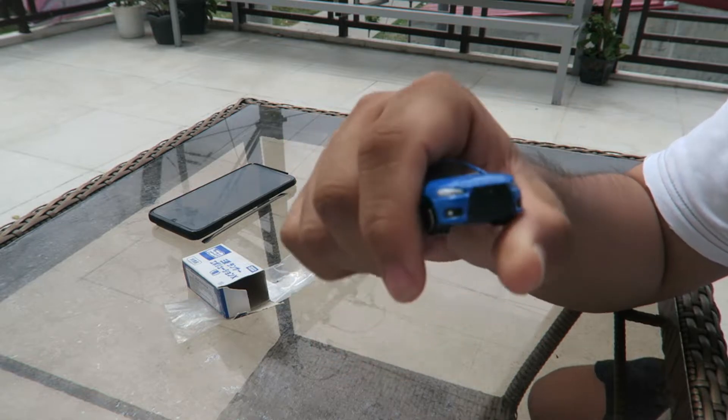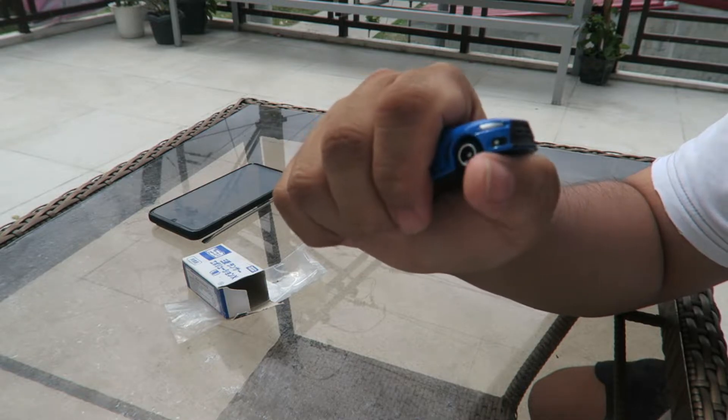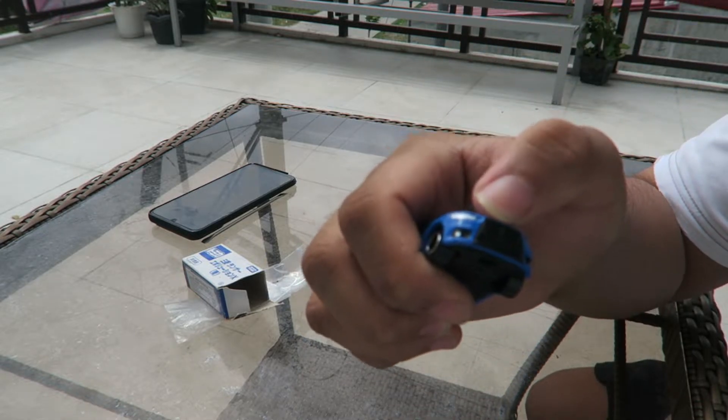The front is fairly limited — just painted headlights, painted fog lights, fairly detailed, with separate plastic on the grilles.